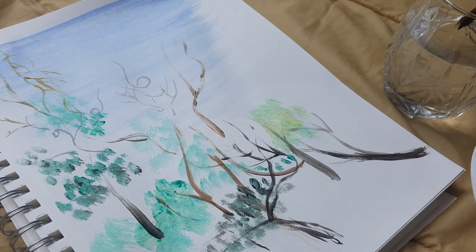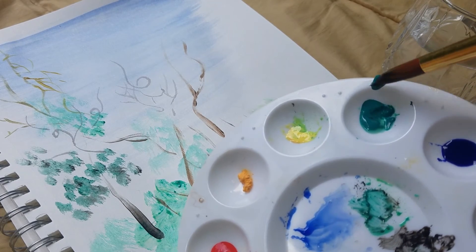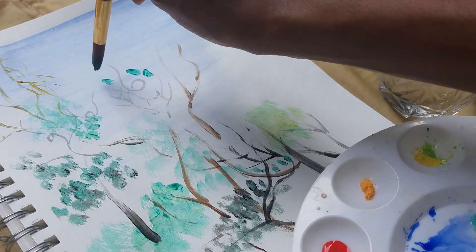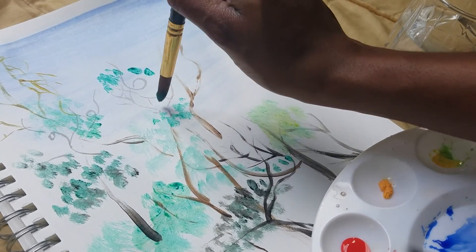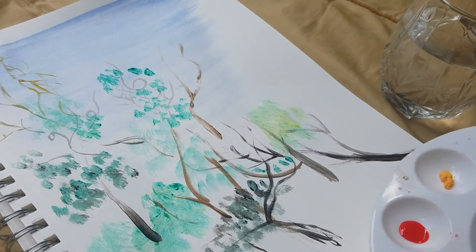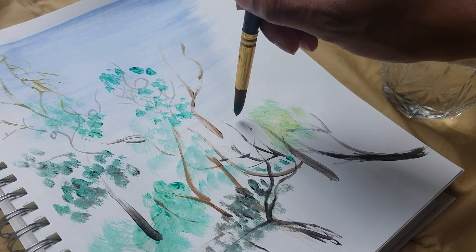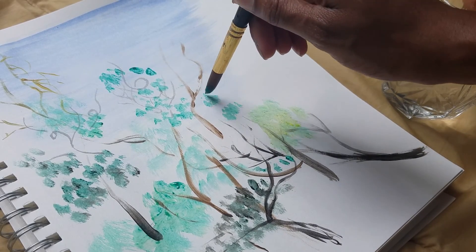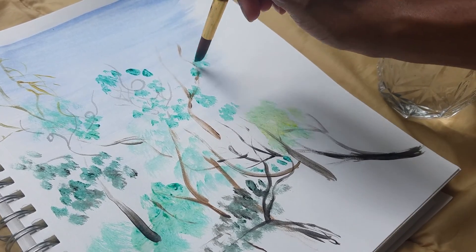Going back to using that large rounded-edge brush, just filling up the branches with leaves. When you make the leaves in this manner, notice the brush is vertical with the paper — just tapping the brush straight up and down on the page. You're making little spots over and over and over.